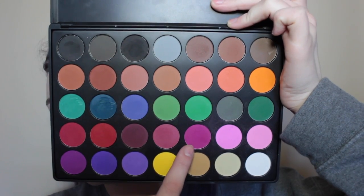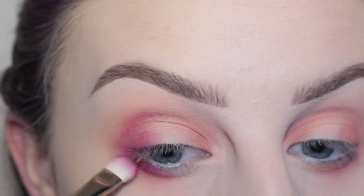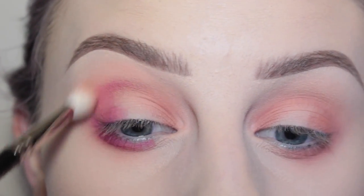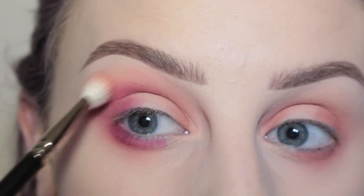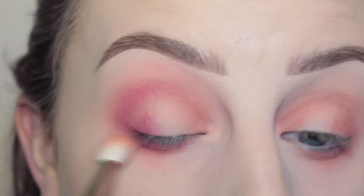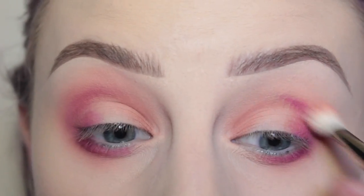Then taking this nice raspberry shade from my Morphe 35C palette with the MAC 239 brush and applying that to the outer corner of the eye in a V-like shape, but also bringing that down onto the lower lash line. You can also see how I made it like a C shape. Just blending that out with my MAC 217, and doing the same thing on my other eye — because we want symmetry.